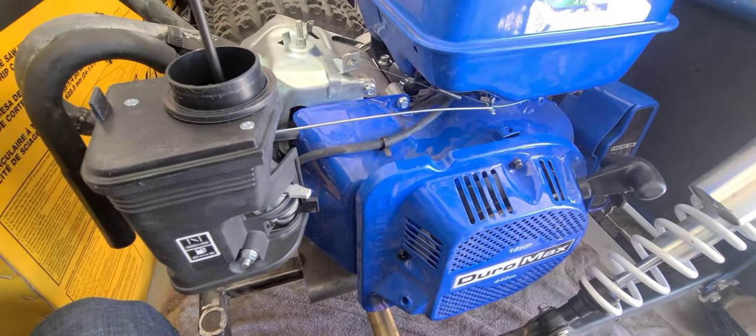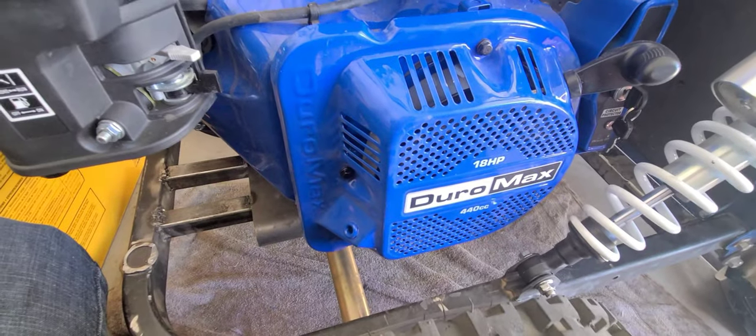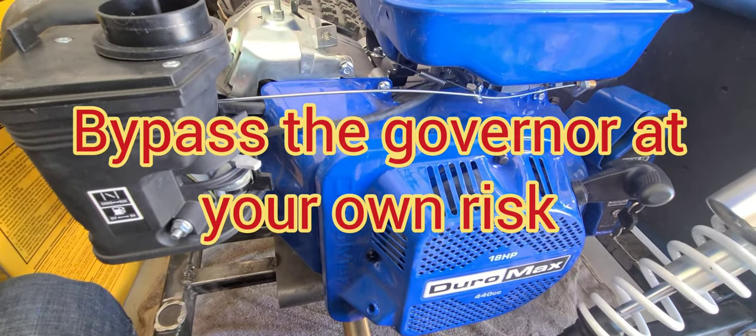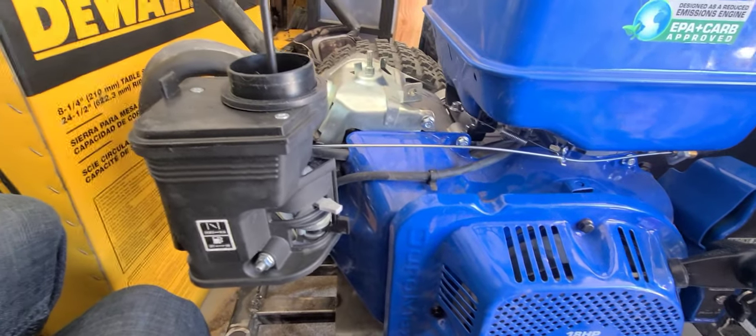To set up your throttle to bypass the governor on the Duramax 16 horsepower, 18 horsepower, GX390, Predator 420, and other similar Honda clone engines.